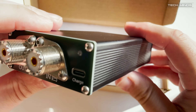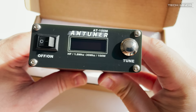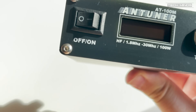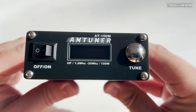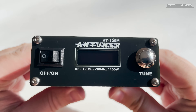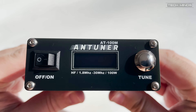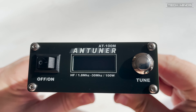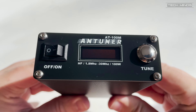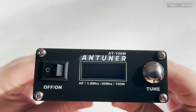As usual there is a power switch on the front along with the display and the tune button, although the tune button acts more like a function button, as the AT100M will automatically tune without any user input. You can swing your VFO to anywhere between 1.8 MHz and 30 MHz, and if the SWR is off, the AT100M will automatically start tuning as soon as you press your PTT.